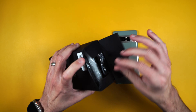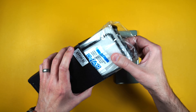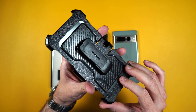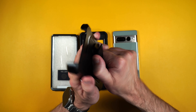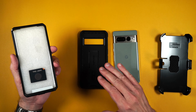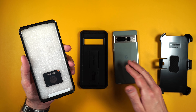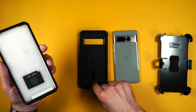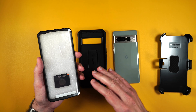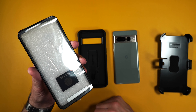Now the UB Pro has been military grade drop tested, so you know that your phone is going to be protected in case you happen to drop it. It also comes with a really nice belt clip that rotates 360 degrees. This is a two-piece design case — it's got the inner portion that goes over your phone, then you put the whole thing inside the outer portion of the case so it's totally protected. It also comes with a built-in screen protector as well.